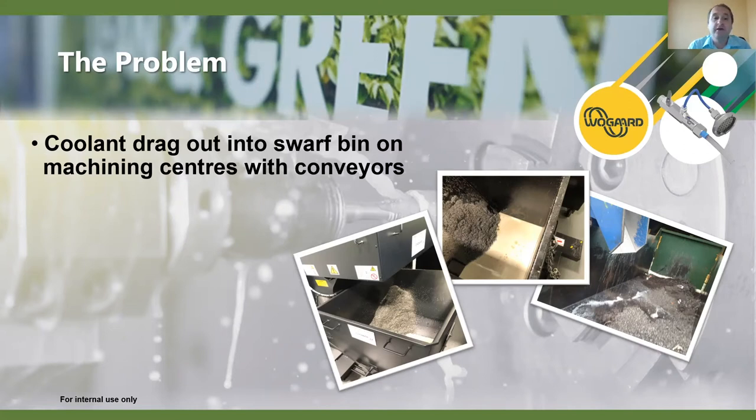A lot of customers don't actually know how much they're dragging out, because it can nest with the swarf and isn't easily visible — as you can see from the picture on the right-hand side. Sometimes where there's a lot of swarf, coolant can nest in and build up, and where tramp oil separates it can look a little rough. We really want to reclaim that good coolant as soon as it hits that bin.